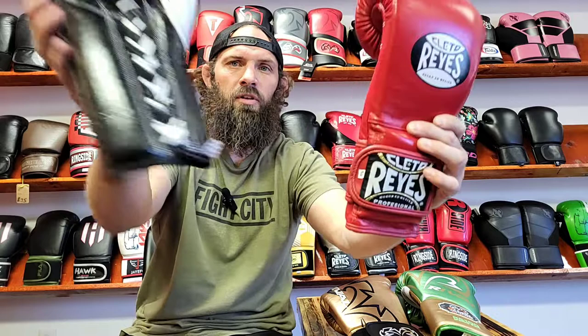Welcome to Fight City Gym Talk. You're here with Eric Walleen. Today we're going to answer that age-old question: velcro versus lace-up, or hook and loop. I've called it velcro my whole life, but technically when I order it's always called hook and loop on the websites. We're going to call it velcro today, but hook and loop — same thing. The question is: which one's better?